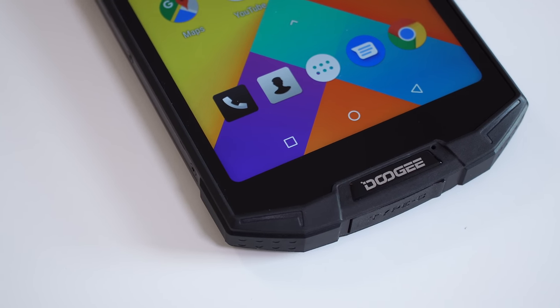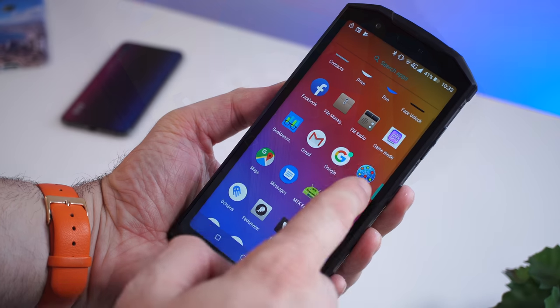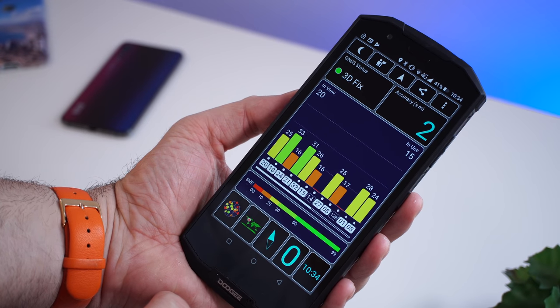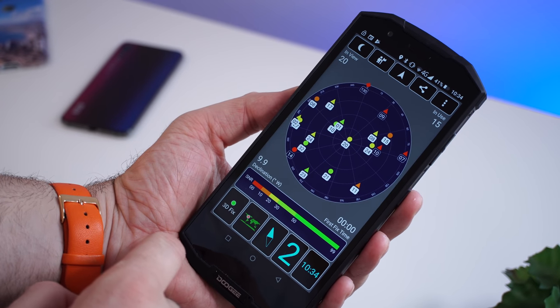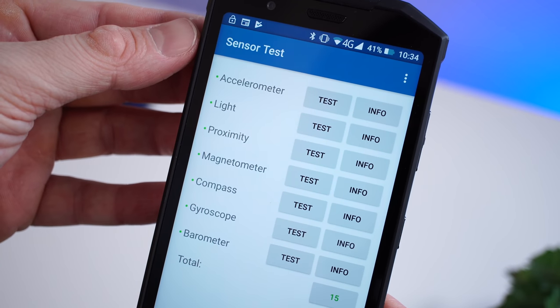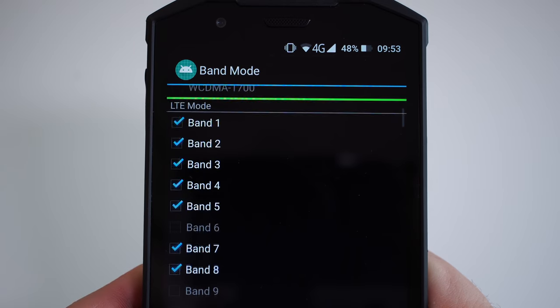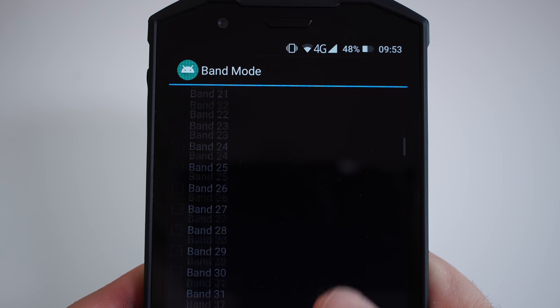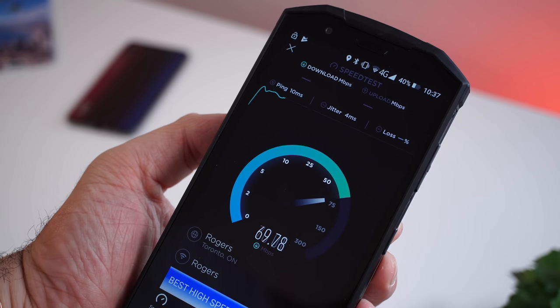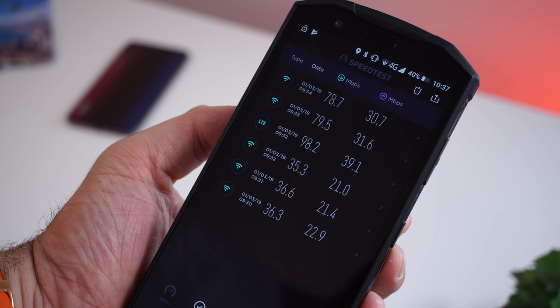The GPS unit works pretty well — it only takes a couple of seconds to find your location and the phone doesn't lose it while you're on the move. For sensors you have everything you could need, including a gyroscope. Connectivity-wise, we have NFC, dual-band Wi-Fi, and 4G. Here in Canada I was able to use the phone on 2G, 3G, and 4G, and Wi-Fi and 4G speeds are decent and on par with other phones I've tested.